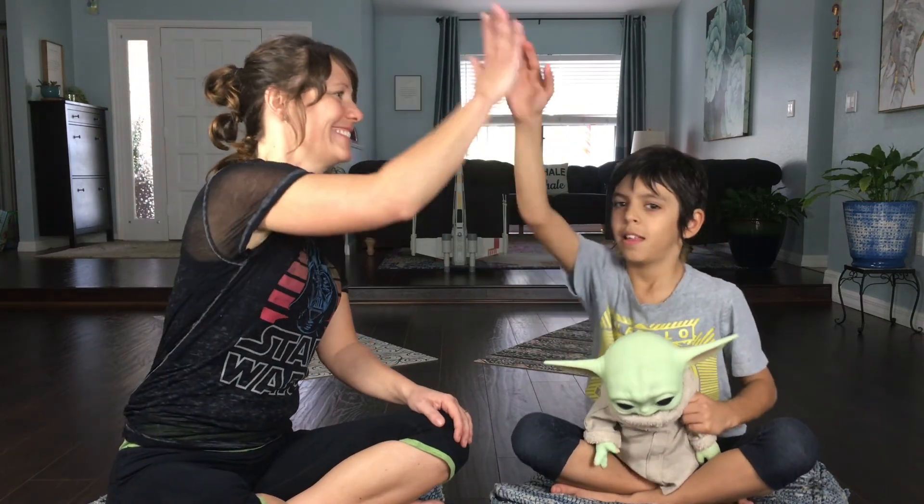Kyan, you did awesome today. I'm so glad we found Baby Yoda — that was really fun. Nice work. Bye!